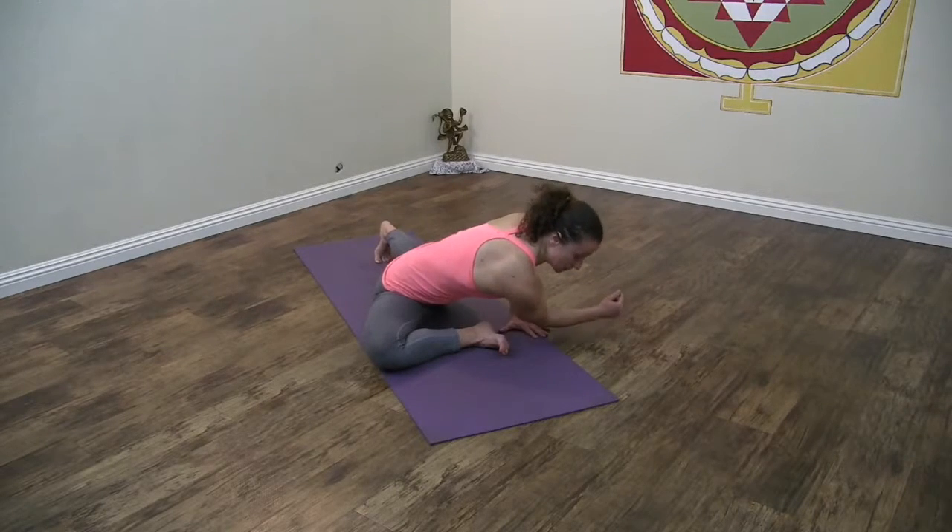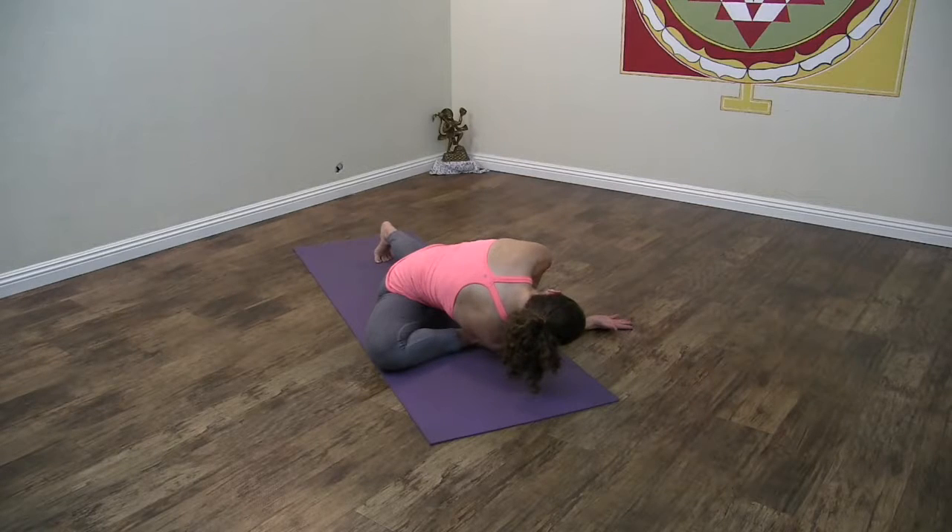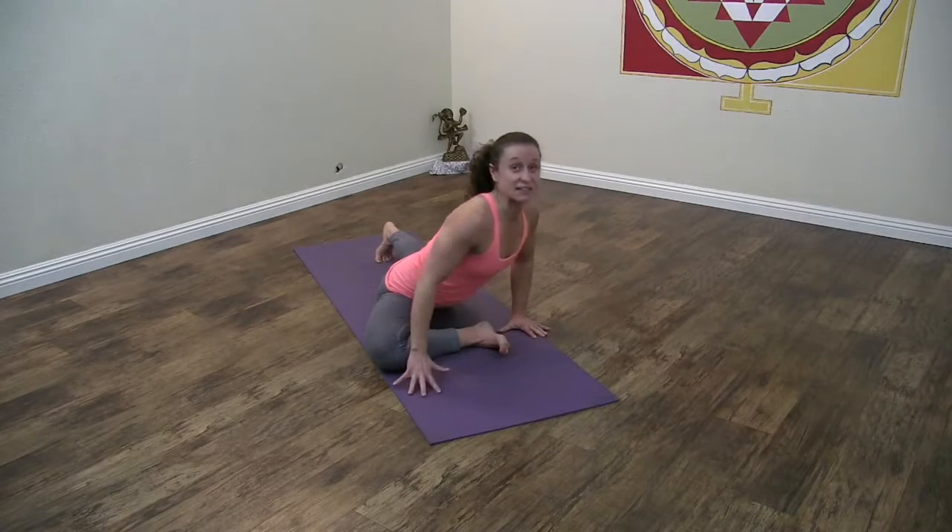If you want to explore what you can get in there, go ahead and play. Now if you're feeling like that's pretty easy and your hips are pretty open, let's try the next thing.